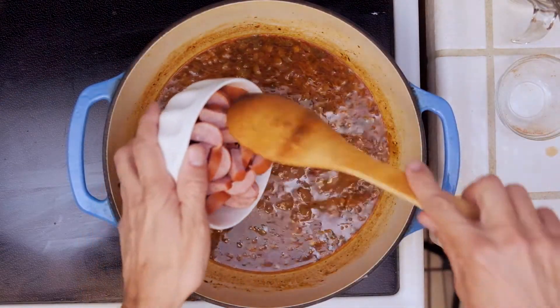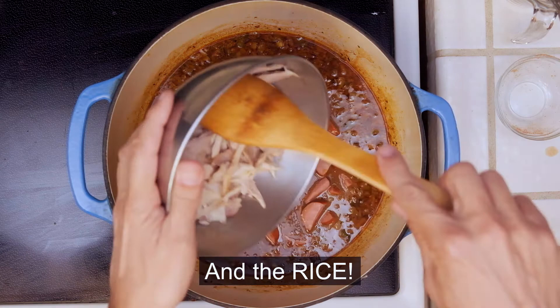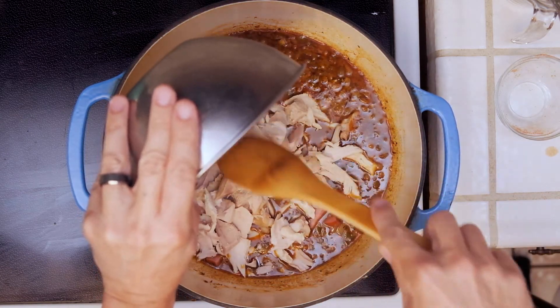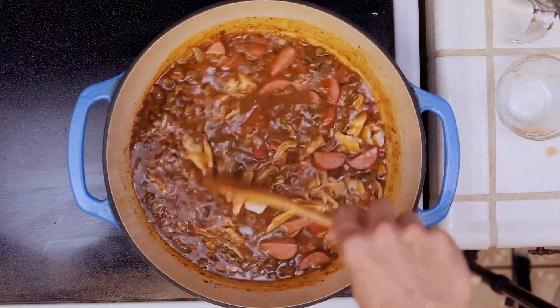Now that it's thickened up some, we're going to go ahead and add our sausage and then our turkey. Once we get our meats in there, we're going to give it a quick mix, make sure it's mixed very well, and then bring this up to a boil. Once it starts to boil, we're going to cover it with the lid and place this into a preheated 350-degree oven for 20 minutes.